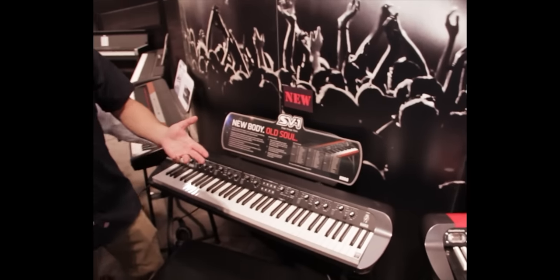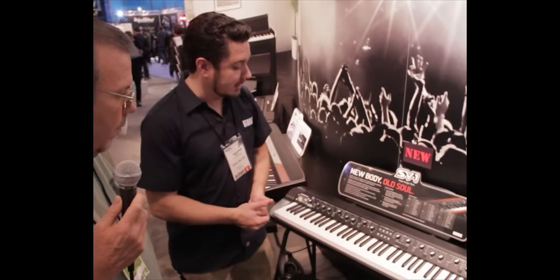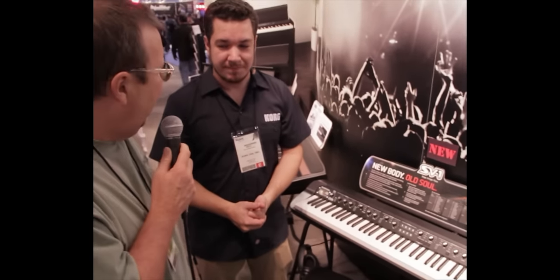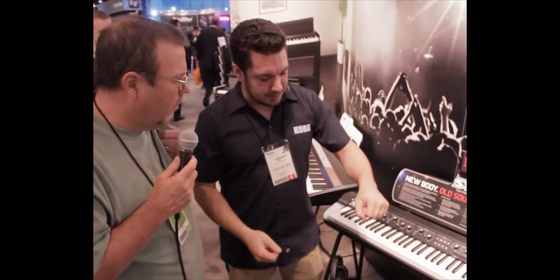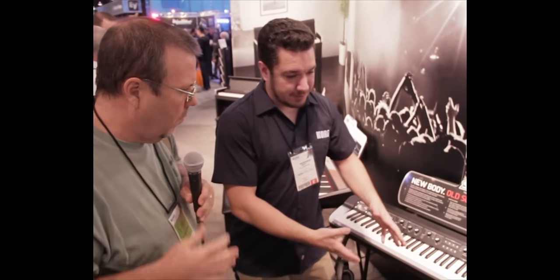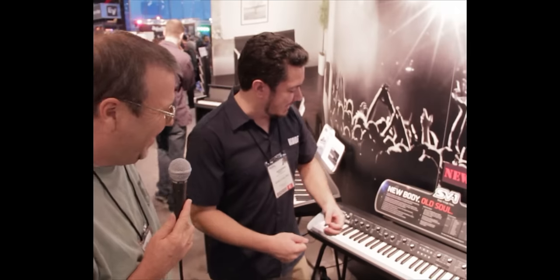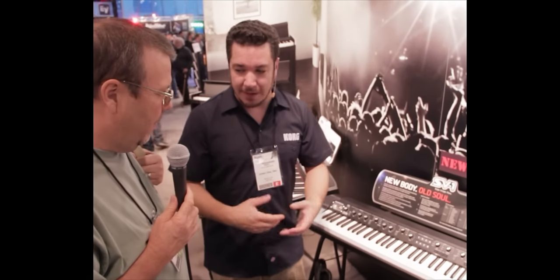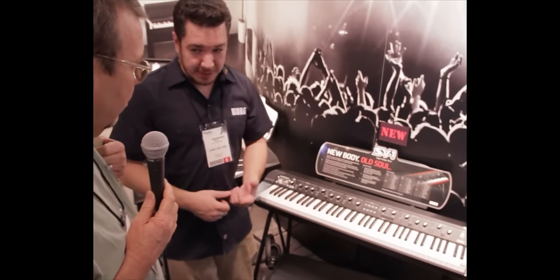We also have rolling bags that hold both the keyboard and the stand. I gig with one of these and that bag is definitely a lifesaver. It's not bad at all — the wheels on the bag help a lot. With the stand in place it's very rigid, and I have a Mini Cooper, so loading this thing into a Mini Cooper is a hilarious sight. But it is very lightweight compared to many other stage pianos, and it's definitely not a flimsy piece of gear.